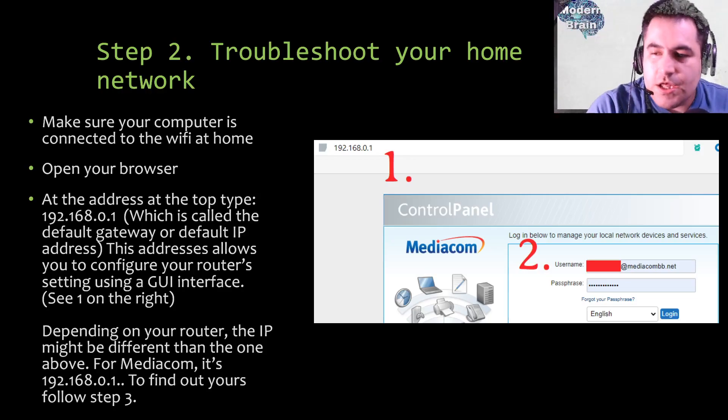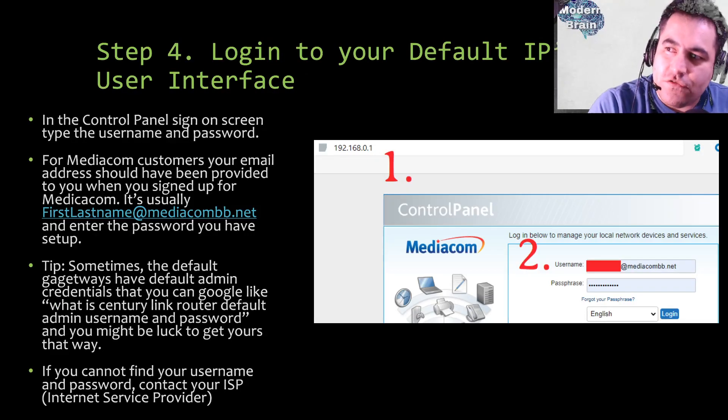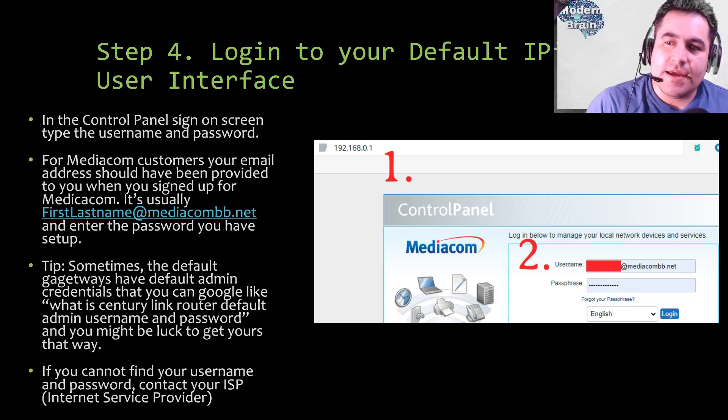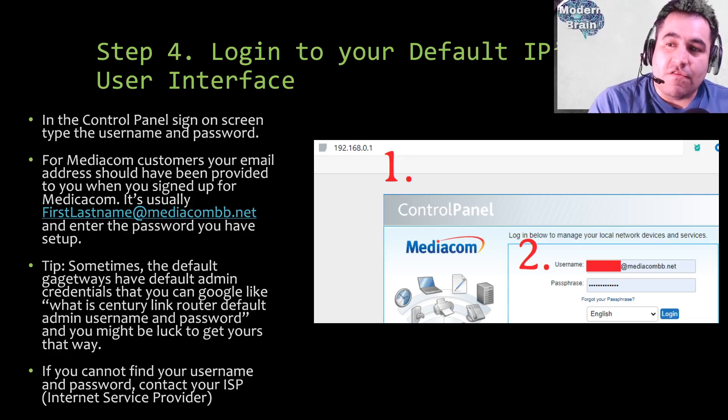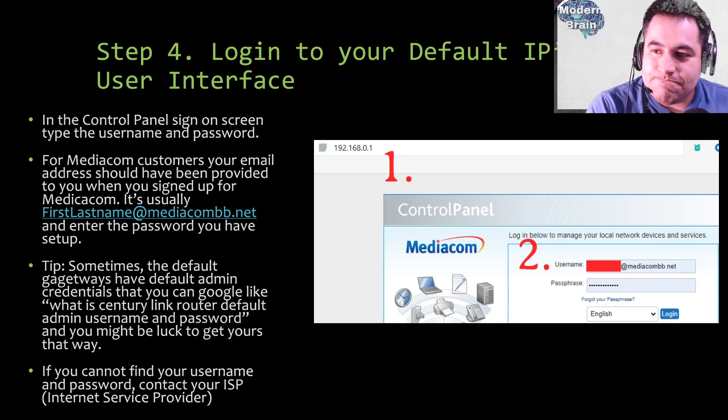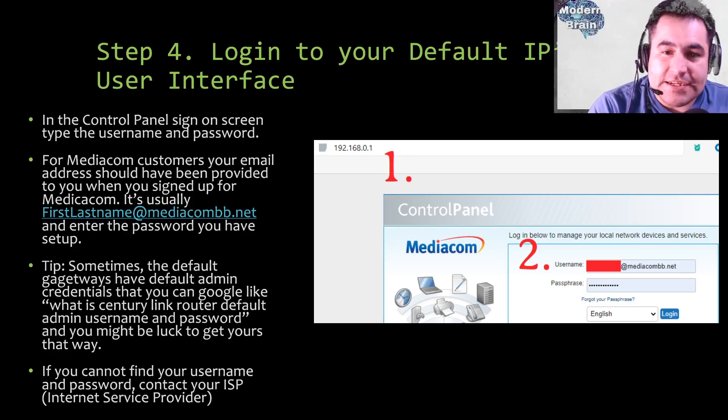Step four: log into your default IP user interface. Disclaimer: if you don't feel comfortable with this step, please call Vivint support. You can mess up your network if you're not careful. Once you're at the login page, type your username and password. For Mediacom customers, your email address was provided when you signed up — typically firstname.lastname@mediacombb.net — along with the password you set up. For CenturyLink, call them or check your setup documentation for credentials.